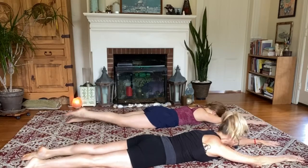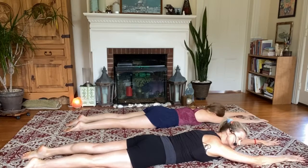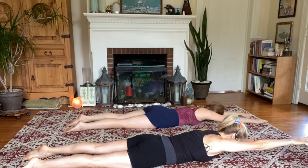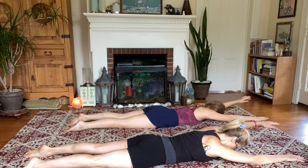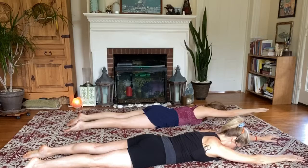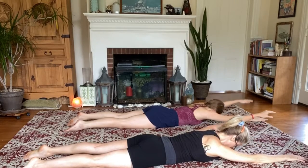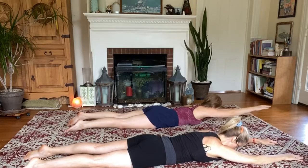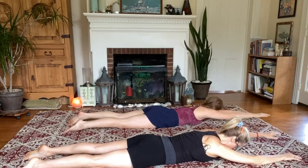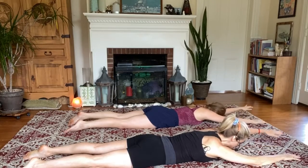Relax the legs. Now we're just going to reach the arms in the same way — reach the right fingertips forward and up off the floor, then the left fingers forward and up off the floor, floating back and forth. Think of that reach as lengthening your body — you're not trying to get it high in the air, you're trying to lengthen out in front of you.